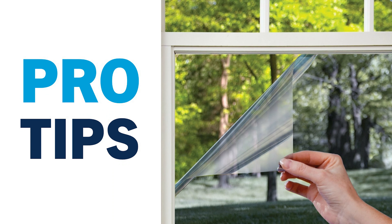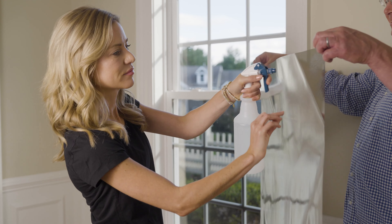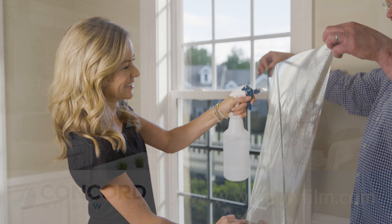Here's another pro tip from Concord Window Film. Once you remove the liner, make sure the entire adhesive side of the film is thoroughly saturated with the solution. Removing the liner will be easier if you have another person to help you. They can hold the film as you pull away the liner and spray the film.